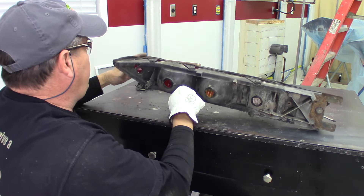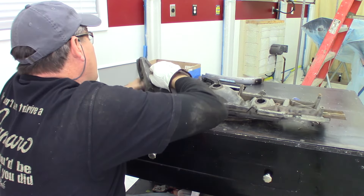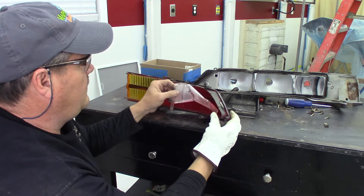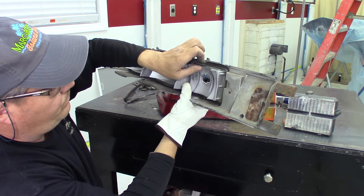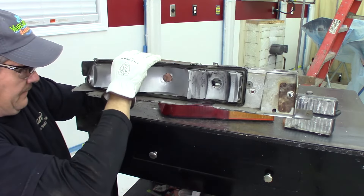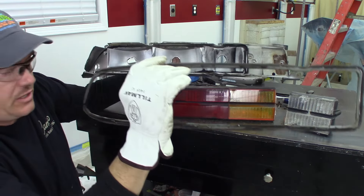It doesn't look like it's nearly as stuck as that other side was - maybe right here in the corner. There's no silicone on this one, so somebody had been in that right side before and had a leak. There's our inner gasket.